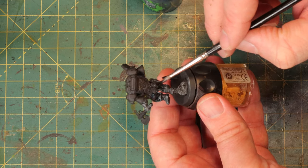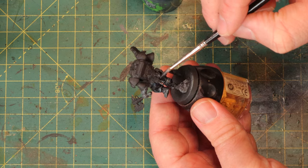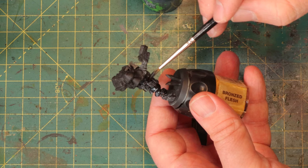I just don't like edge highlighting. It's too much work and I don't really like the effect. I want something a bit rougher, a bit dirtier — and this is also a whole lot faster.